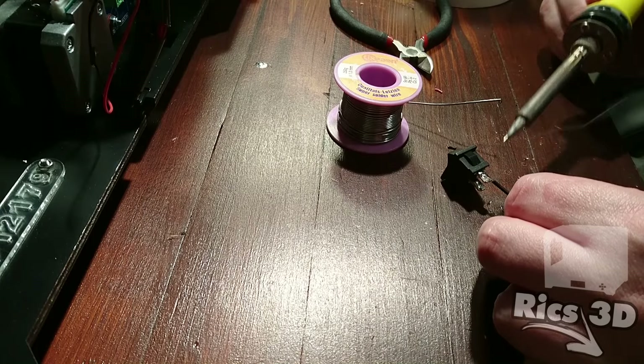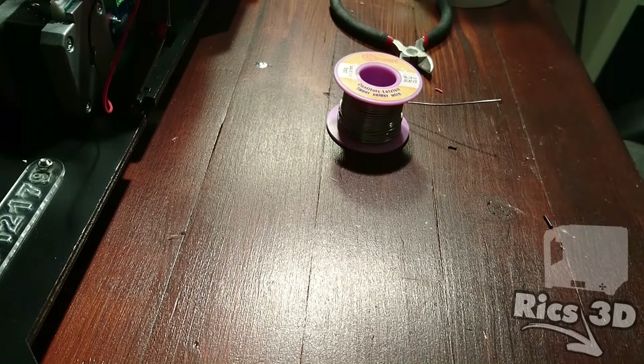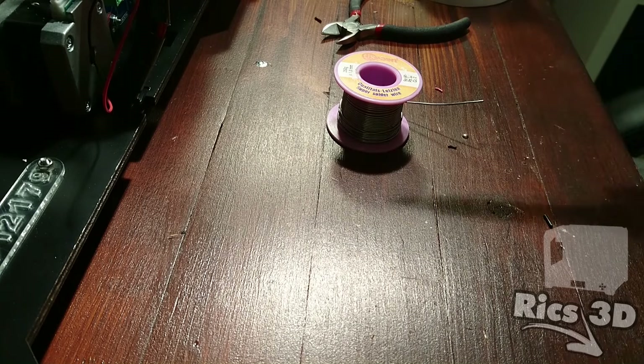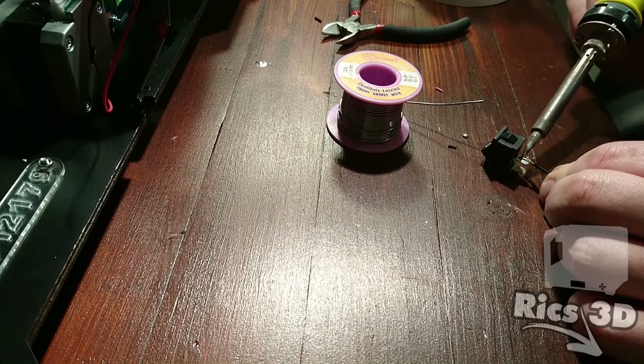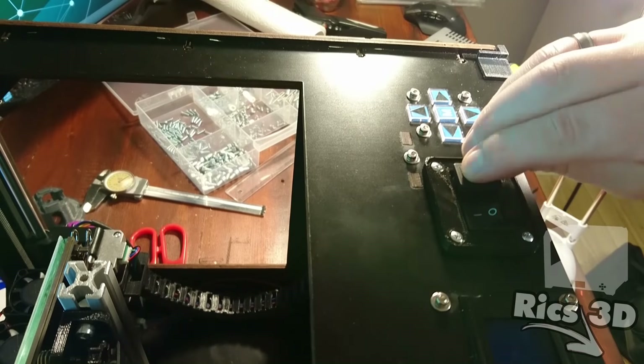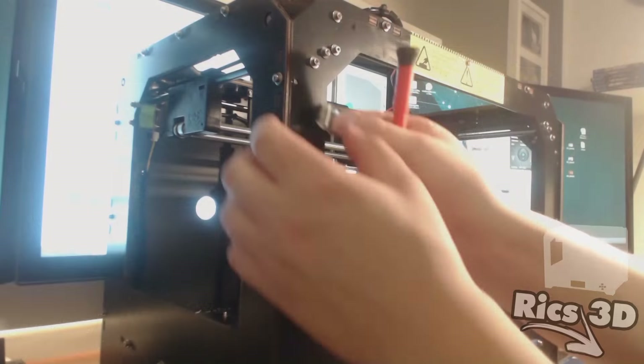Das ist der zweite Kippschalter, hier löte ich auch schon mal zwei Kabel an – auch wieder Minus. Die werden nachher mit den LED-Streifen von Ikea verbunden. Kabel durchführen, einklicken, und der Schalter sitzt dann auch.